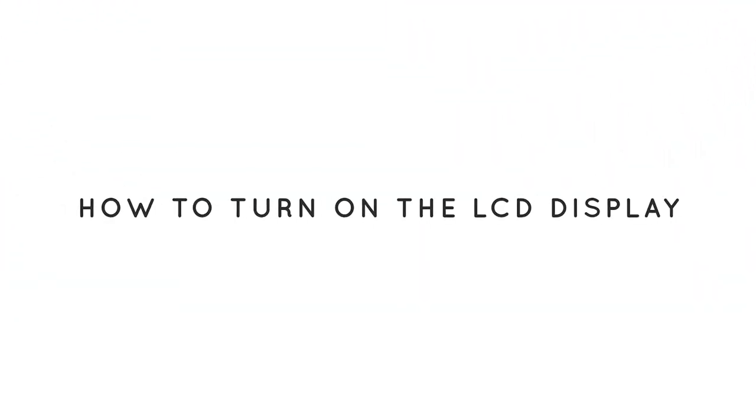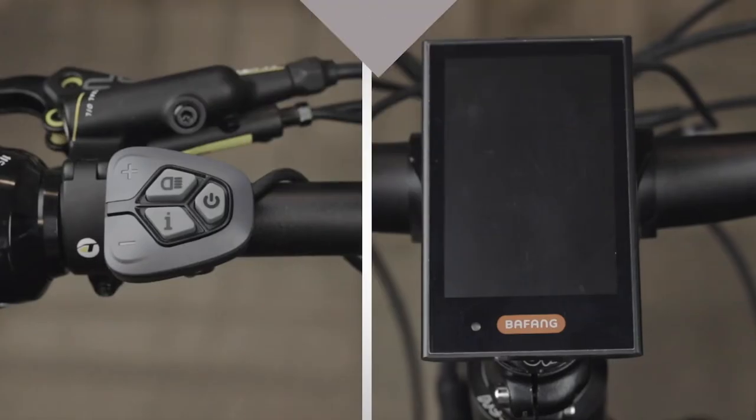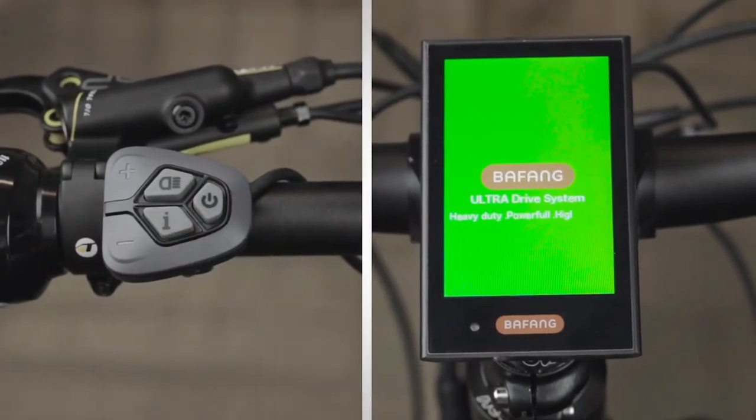Once the battery is installed, we can power up the bike on the LCD display. To do this, press and hold the power button until the display turns on.